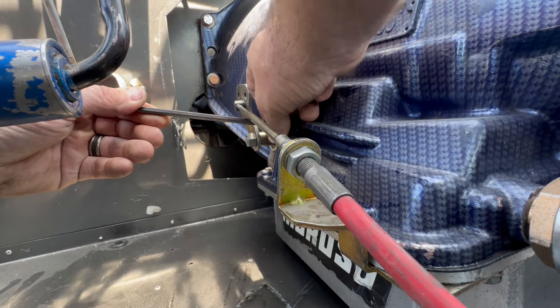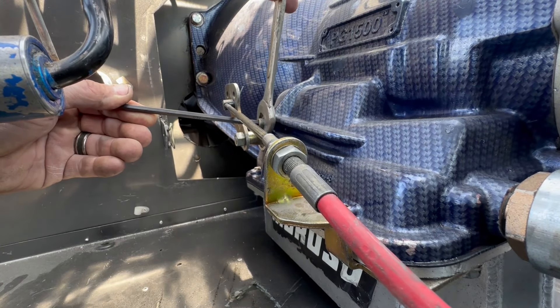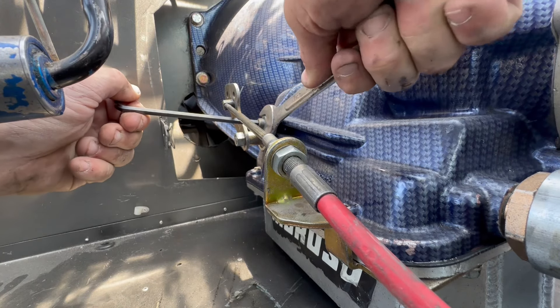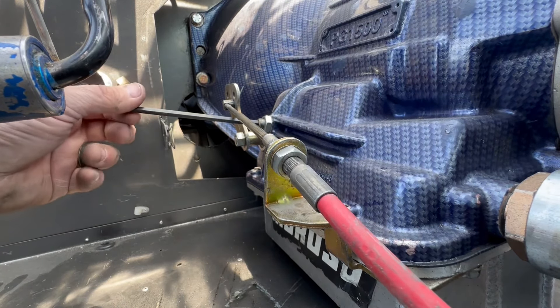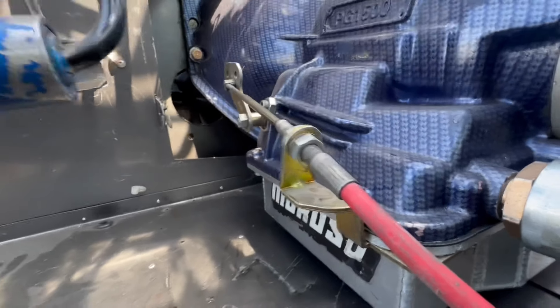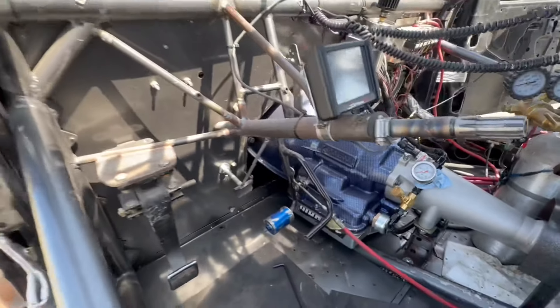While holding the allen wrench, take your lock nut and tighten it down. You don't have to go super tight — just snug it up. Now your band is adjusted. That's how simple it is — that is how you adjust a powerglide band in a race car, street car, or whatever car you have. Hopefully that was helpful — comment, like, and subscribe. We'll see y'all soon.